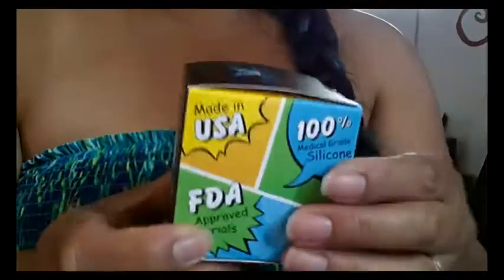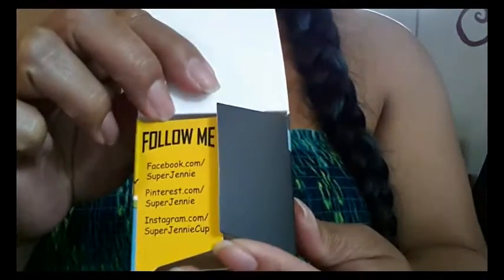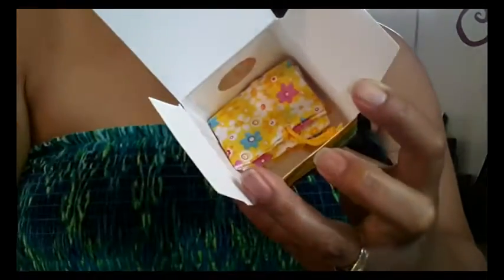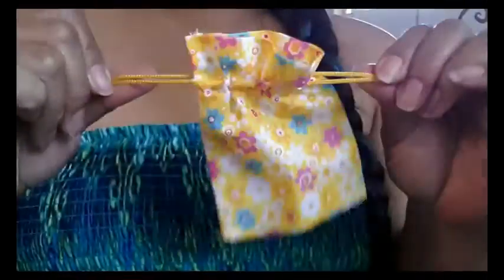It's a cute box, cute packaging — I love it. Here's the top — they have their website and Facebook, Pinterest, and Instagram information. Here's the cup wrapped up in a baggie and also a little pouch, and there's nothing else on the inside. So here's the little drawstring bag.